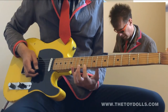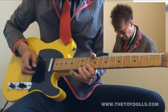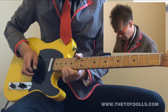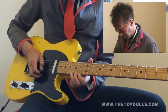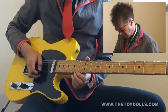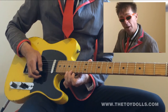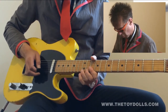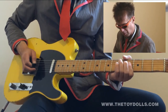Fourteenth fret, first string. Eleventh fret, second string. Then that's the third finger on the A note on the first string right up there — seventeenth fret, seventeenth fret, seventeenth fret, down one fret and back again.